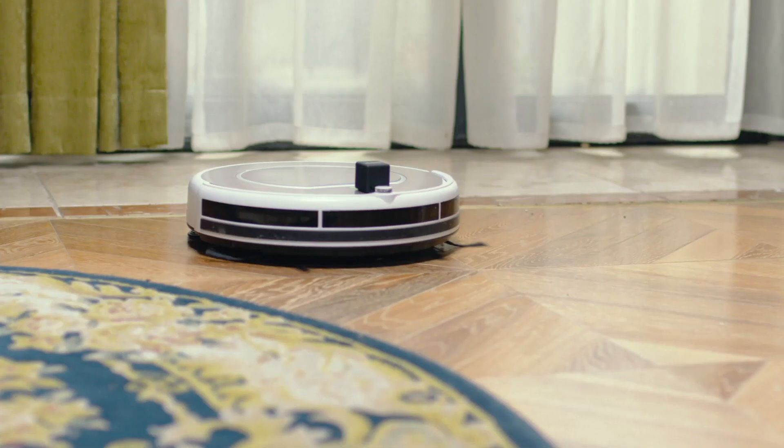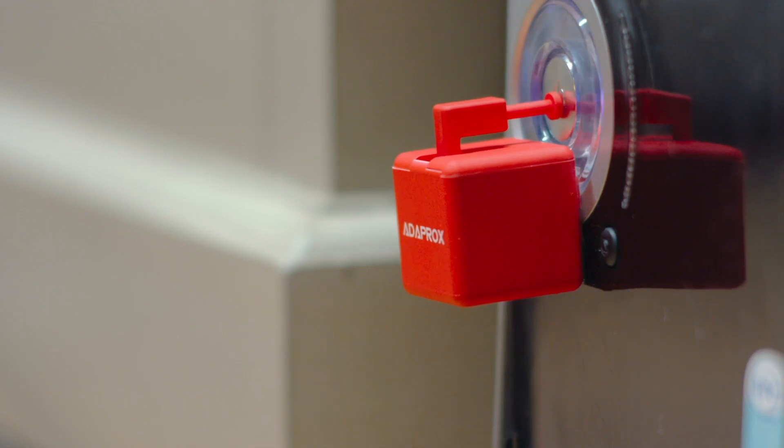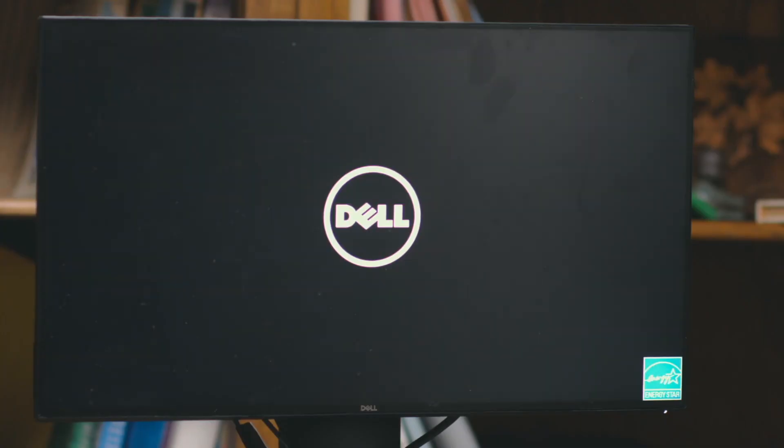FingerBot can drive your robotic vacuum, activating it whenever you want, and turns on the computer for remote access when you are away from the office.